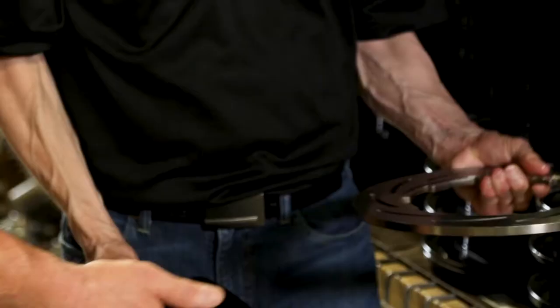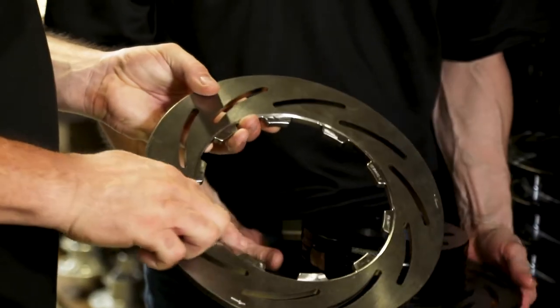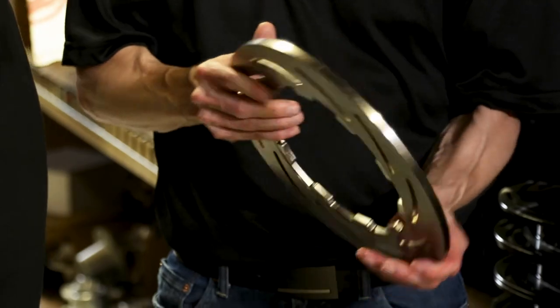We took that one step further and actually made a stainless version of that rotor — and there you can see the cogs more easily. The thing with stainless is it's able to handle a lot higher temperatures before it wants to warp and distort.